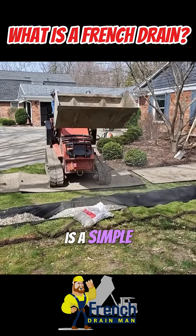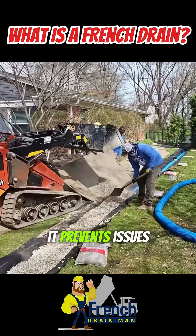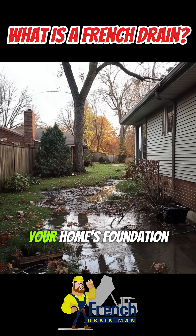A French Drain is a simple but highly effective system designed to collect and redirect subsurface water. It prevents issues like soggy lawns, pooling water, or even damage to your home's foundation.